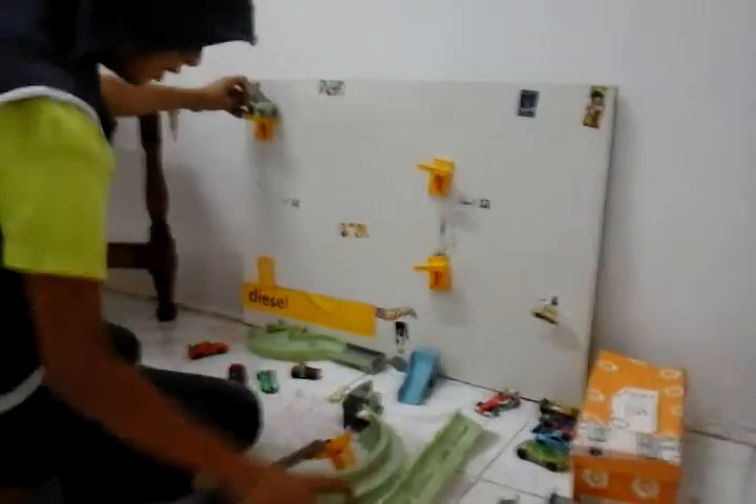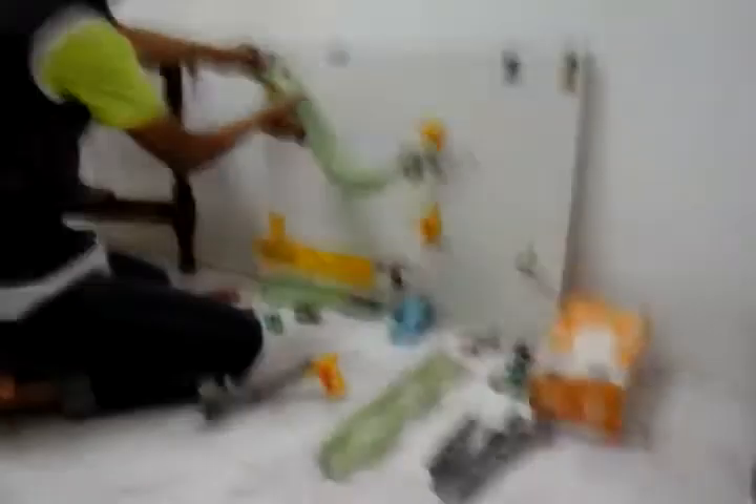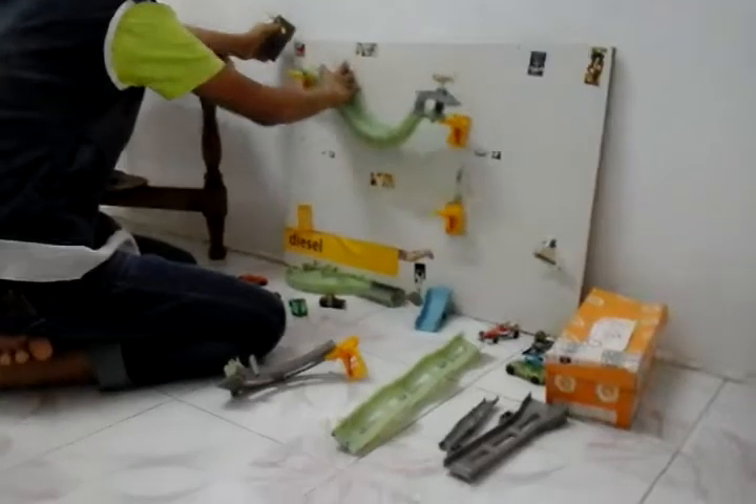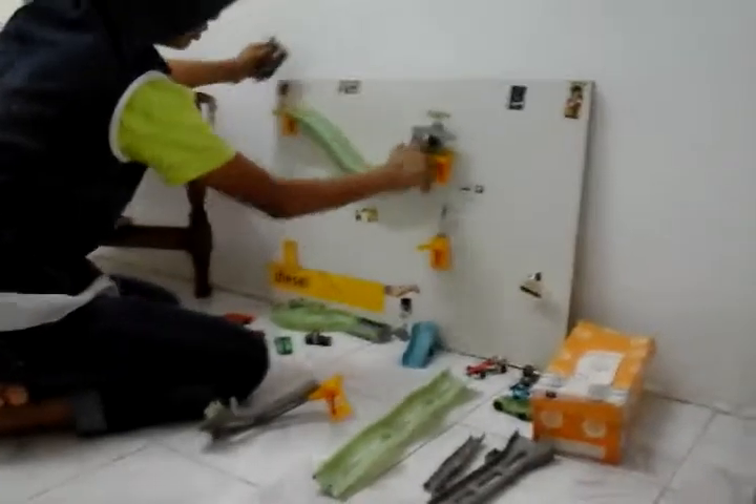First we take this, we put it here, and that something — it must be like this. Just fix it, just fix that. You put one here and fix it.